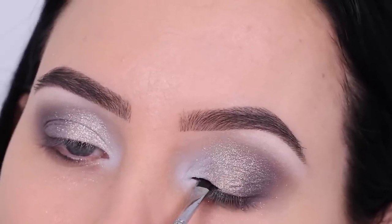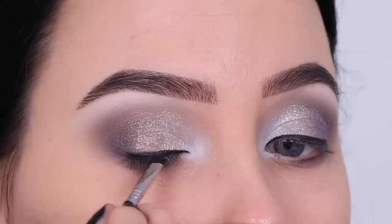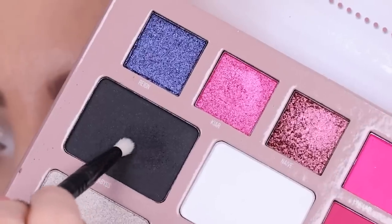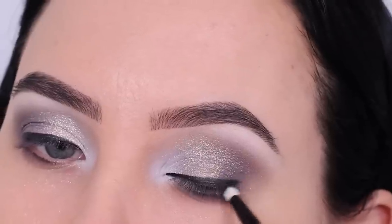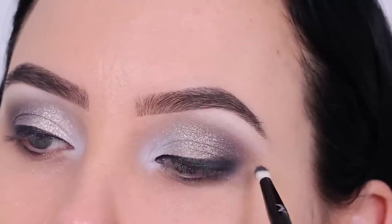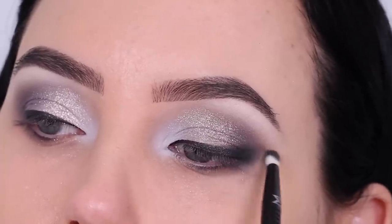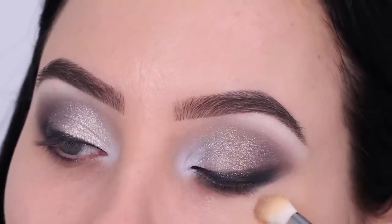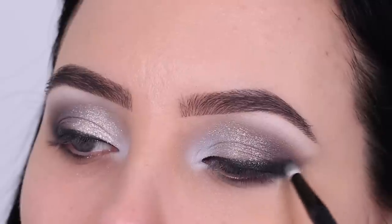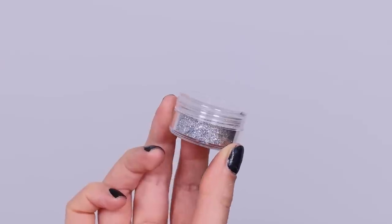Then I went in with the gel eyeliner from Maybelline, which is the Studio Gel eyeliner, creating a line above the lash line. At the outer end I'm going up slightly, and then with a little bit of matte black eyeshadow I'm smudging it out further, trying to make it fade into that gray shade in my crease. I also wanted a smudged winged effect, so I used a little bit of concealer underneath to make it look smoother, then went back in with my brush to make the wing a little bit more defined.